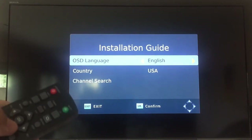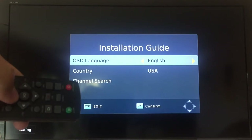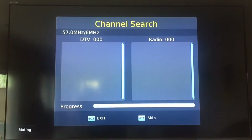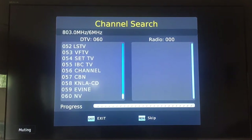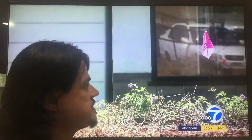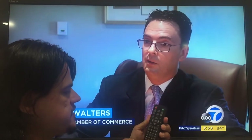First step is to do a channel search. Here we are on ABC News — the signal is coming in pretty decently, but that all depends on how your antenna is going to perform. So let's go into some of the features.